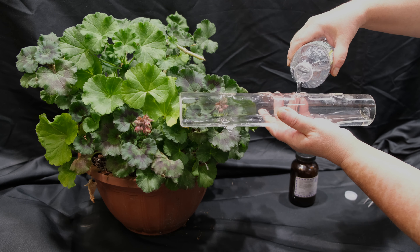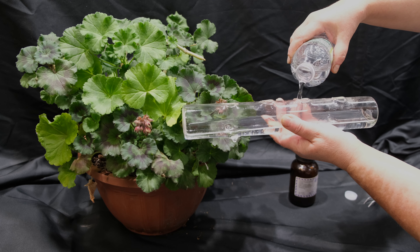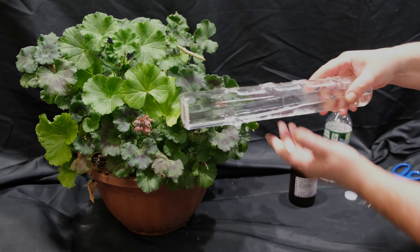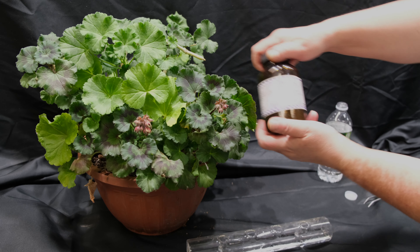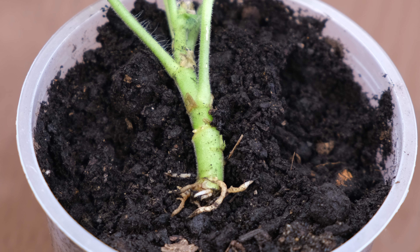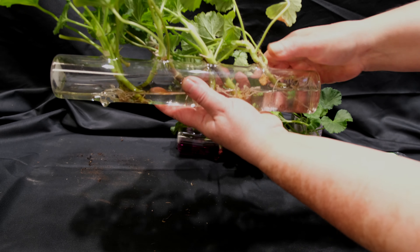Geraniums grow new roots very quickly and easily, but often when I advise rooting geranium using cuttings, people complain that the cuttings quickly rot and decay if they are put in water. The cuttings can also be immediately planted in the garden into garden soil by dipping them into a synthetic or natural root stimulant hormone, but in this case the cuttings, depending on the conditions, may rot or just not take.